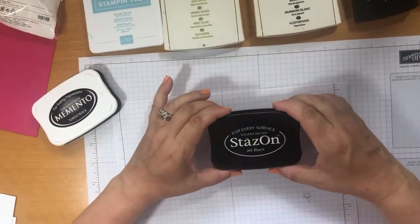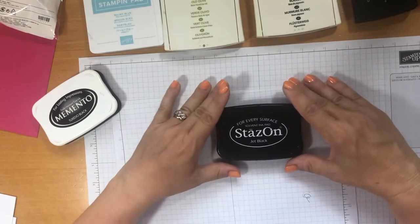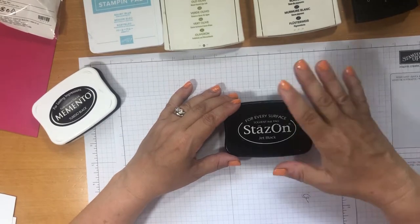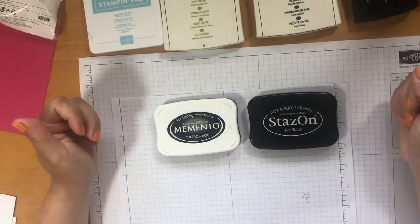The second one is the StazOn. I use this quite a lot — you've seen me use it in my videos, I like it, it's one of my favourites. But this is more for watercolouring. So I use that a lot when I'm watercolouring. You see the difference — if you use it wrong, your result really wouldn't be very good and you'd be really disappointed in what you've done.